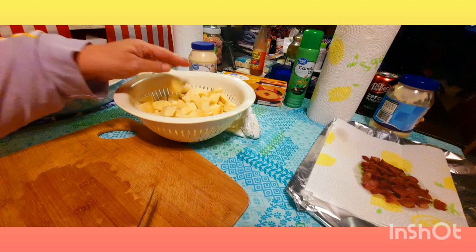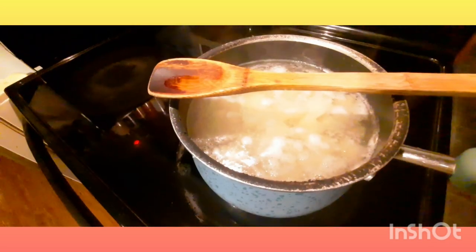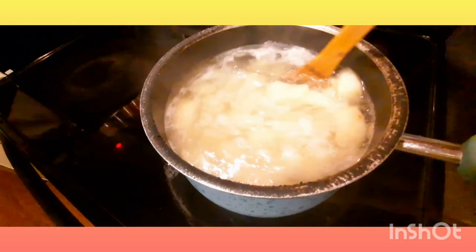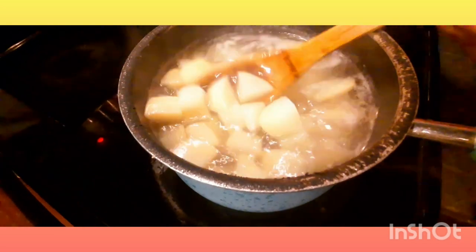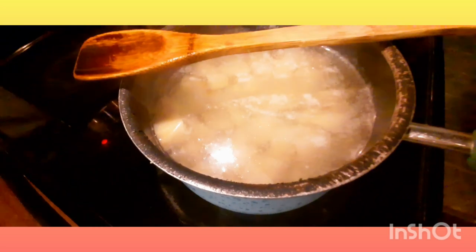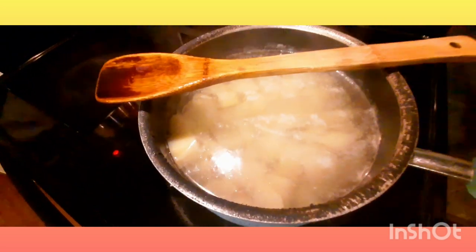I'm going to get these washed up, into the pot of water, and get them boiling. I brought them up to a boil and then turned my burner down to medium-low. I'm letting them cook and keeping my spoon on top. When they get to just barely fork tender I'll take them off and let you know how long it took. While the potatoes are boiling, I'm going to go ahead and cut up the cheese so we have it ready.